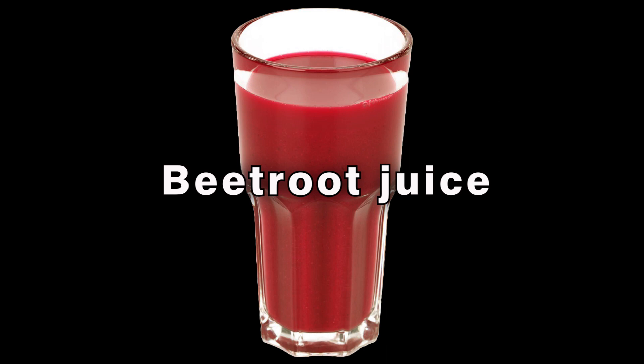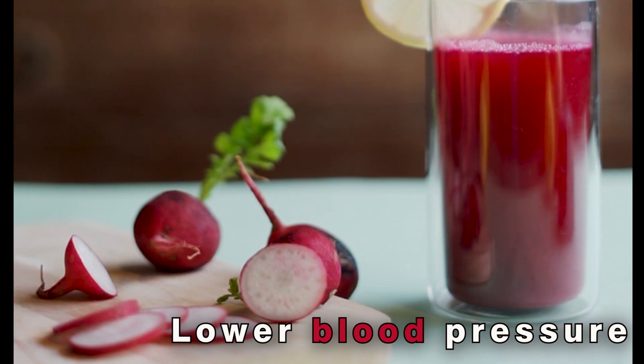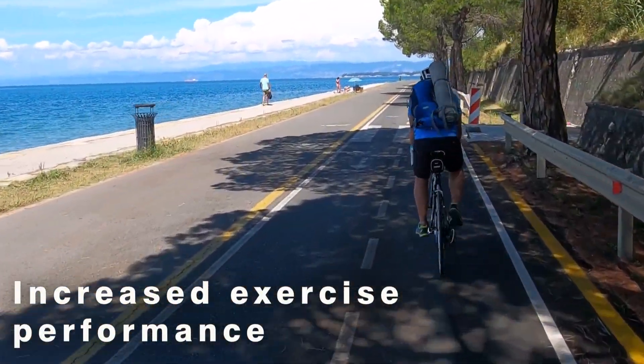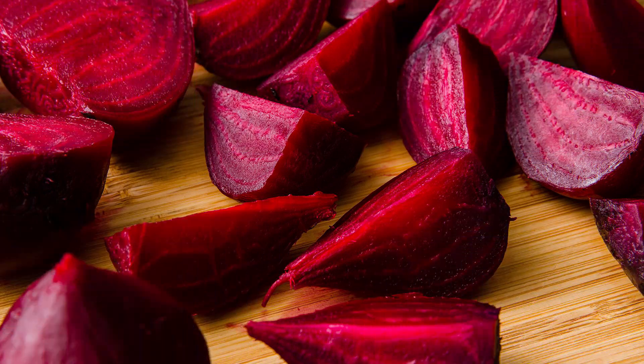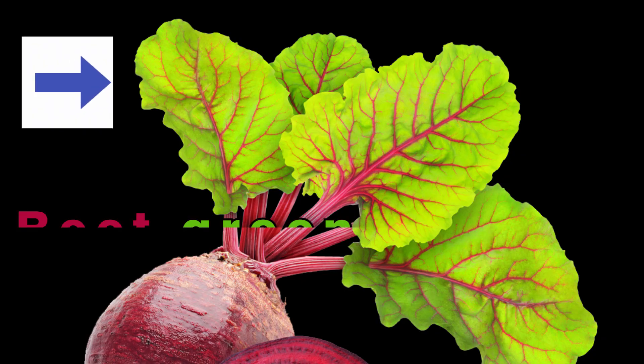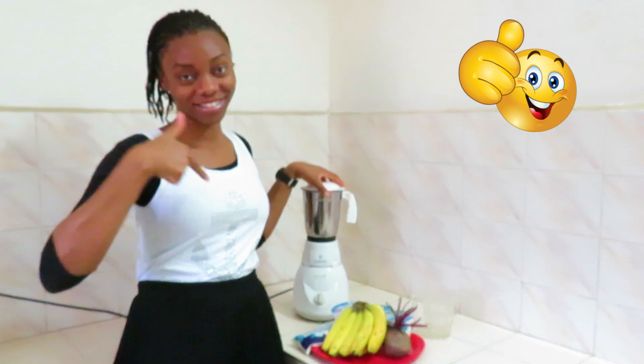Beetroot juice has been associated with numerous health benefits, including improved blood flow, lower blood pressure, and increased exercise performance. Beetroots are delicious raw but more frequently cooked or pickled. Their leaves, known as beet greens, can also be eaten. Now it's time to go into the preparation — are you ready?